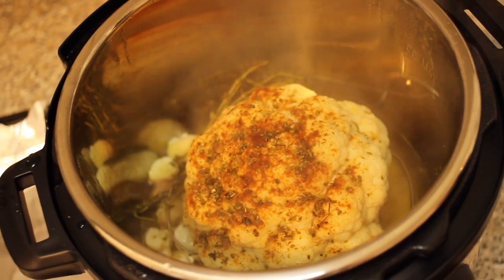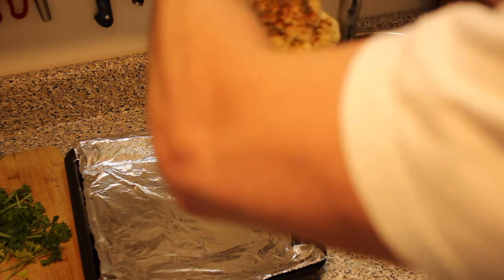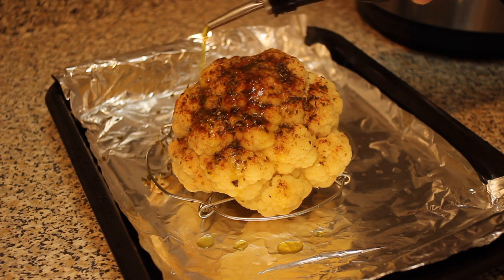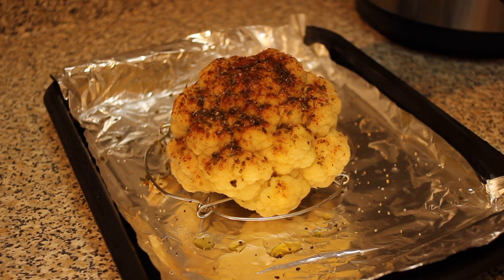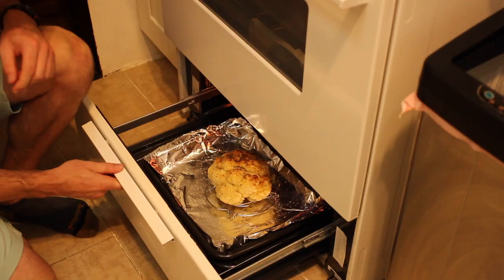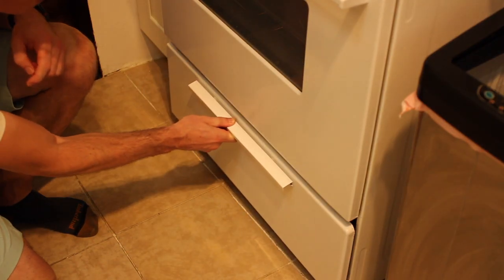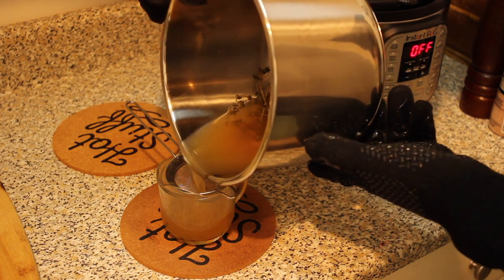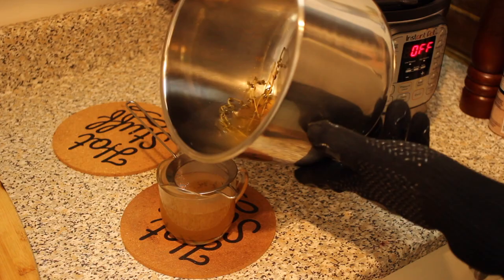From here you have two choices — you can eat it as is because it's ready to go and it will be delicious. However, we're going to take it one step further to bump your cauliflower up to the pro chef level. Cover it with a little bit of olive oil, salt, and pepper, then toss it in the oven under broil for eight to ten minutes. While it's in the oven, that's a great time to rescue your cauliflower nectar — the juice at the bottom of the Instant Pot — which we'll use for serving.